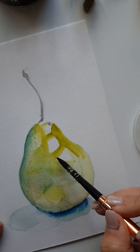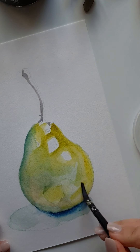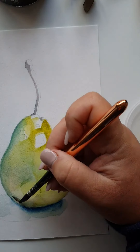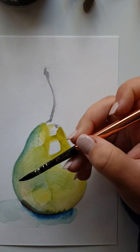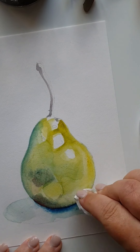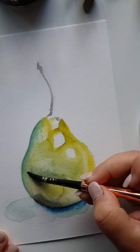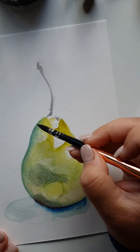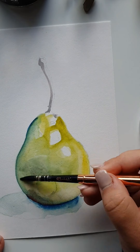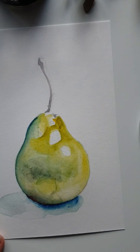The yellow on the right-hand side of the pear should remain mainly yellow. Then I bring in my red, slightly tinged with blue. I use my paper towel to dab off the bits I don't like, coming in a bit darker on the left-hand side and dropping the color in softly — just playing with the reds.